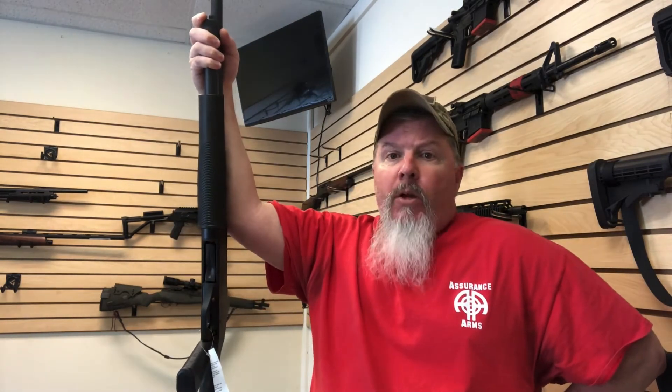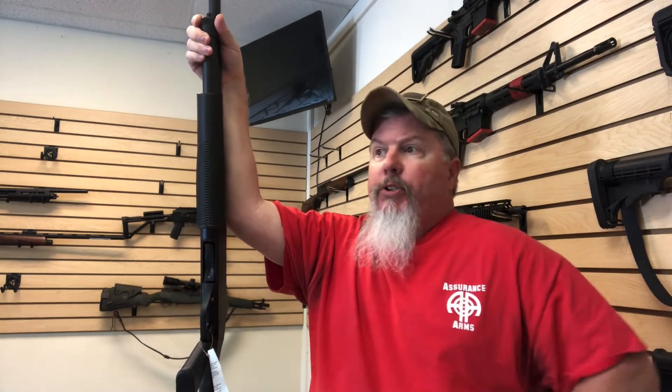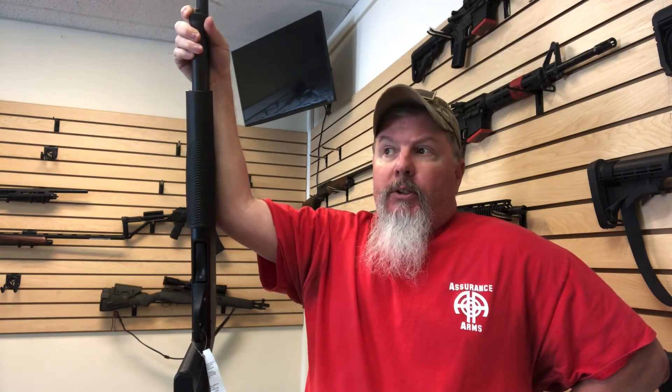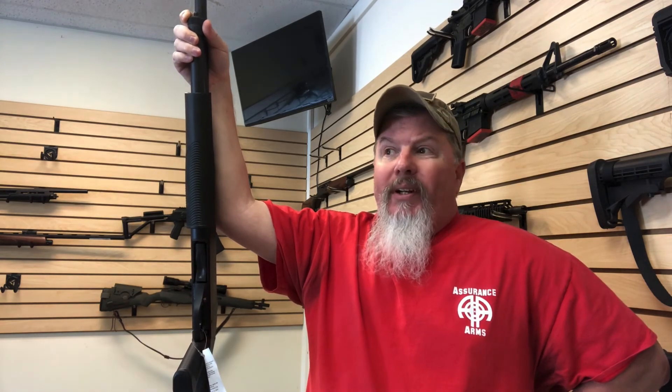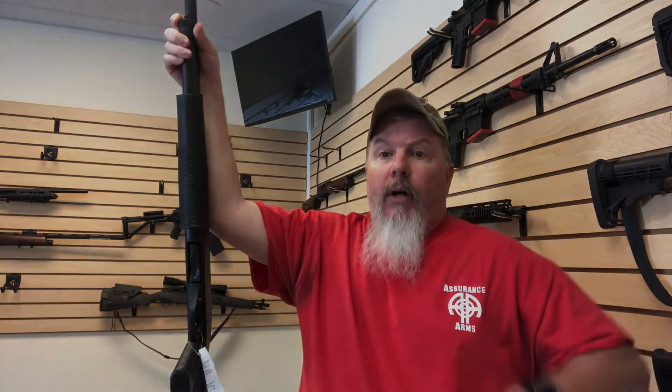I've got some more stuff that I'm working on right now. We're going to, at some point soon, get into shooting some of these guns and maybe reviewing them a little bit. That's coming. I hope everybody has a great day. It's turned out kind of nice here in Mills River — started out rainy but turned out pretty nice. Until the next one, I appreciate it.